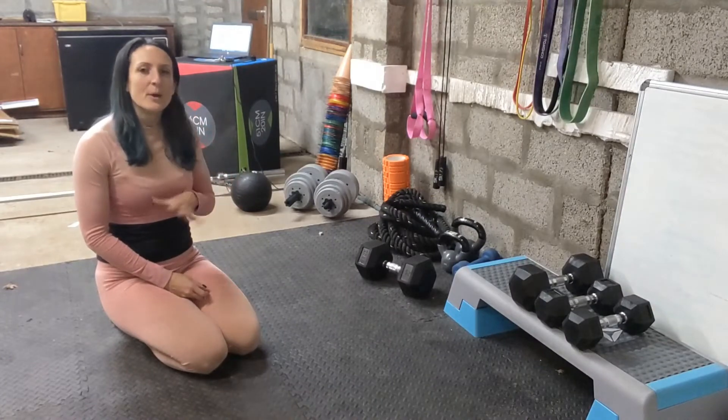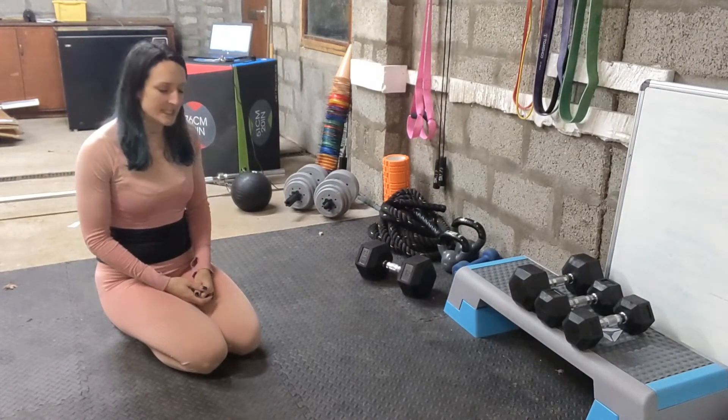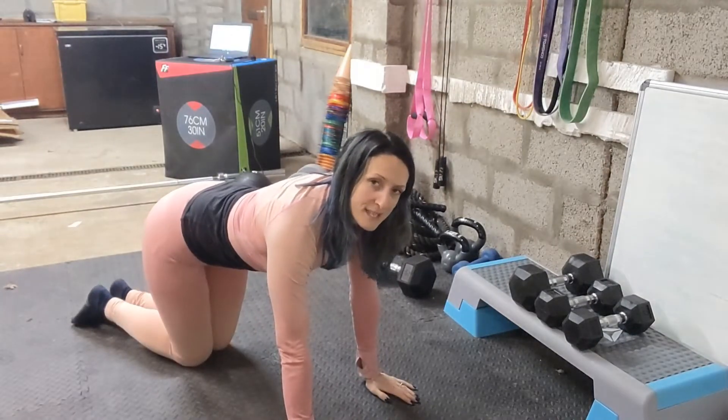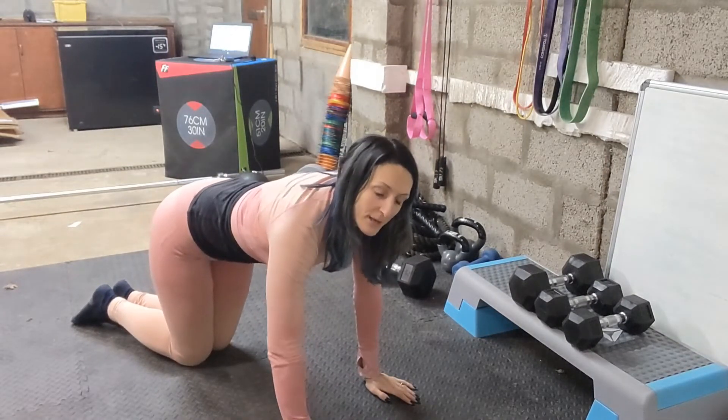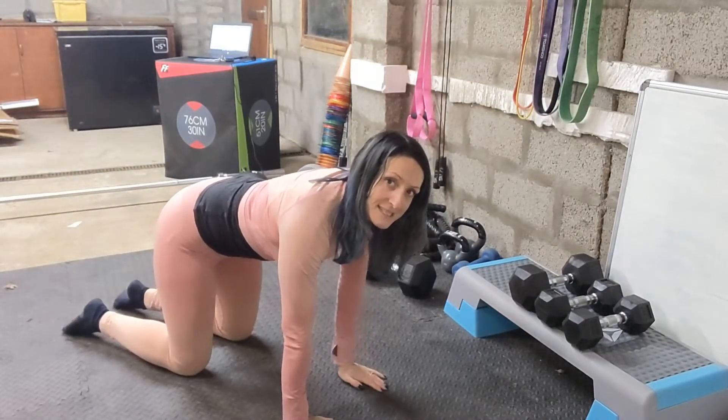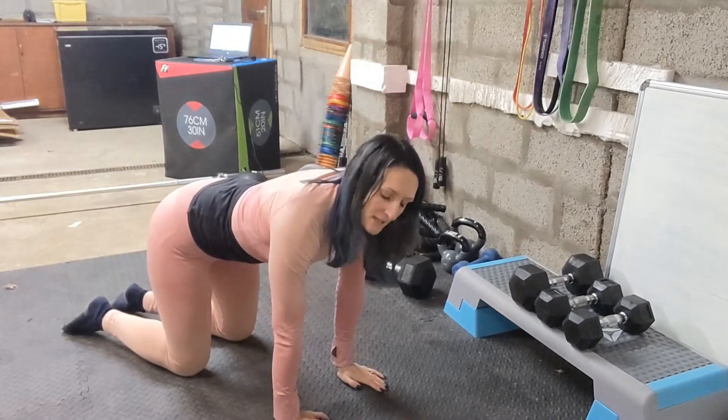The final thing I wanted to show you was a moving thread the needle. We're going to go onto all fours. Make sure that your wrists are underneath your shoulders and your knees are underneath your hips.